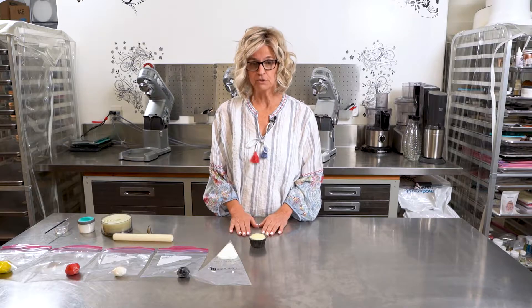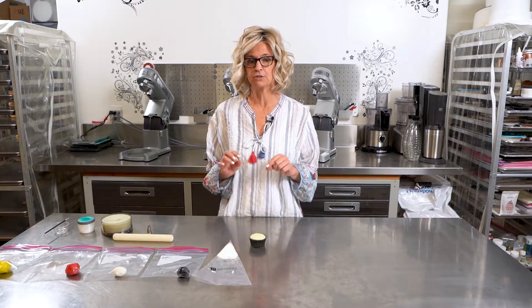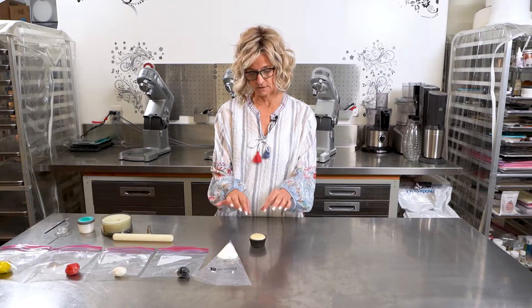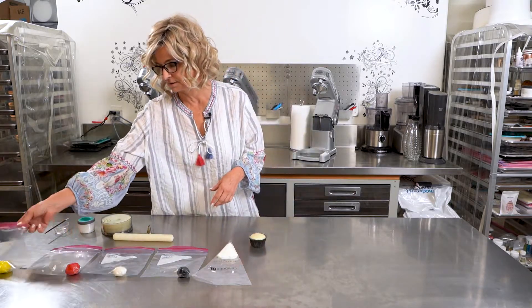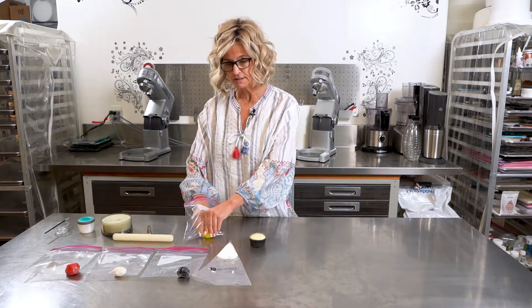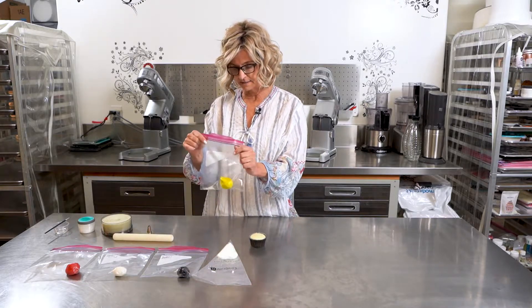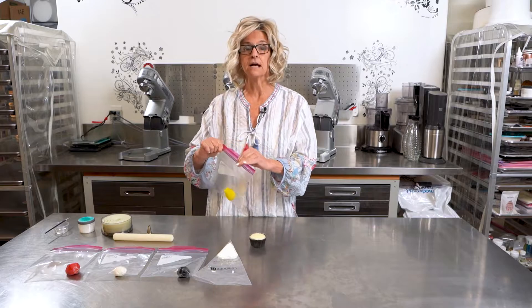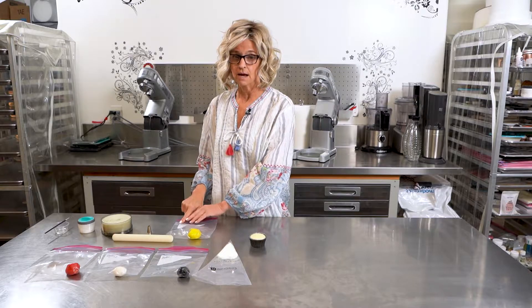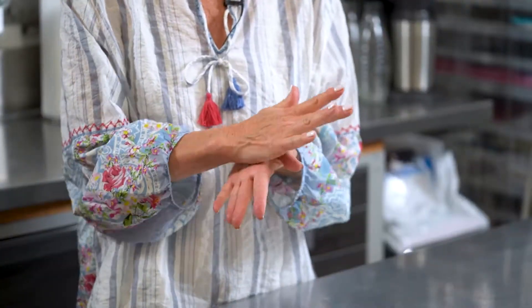The first thing we'll do is go ahead and form the little ears because they need a little bit of time to dry so that they are hardened as they sit on the cupcake. So we'll start with a little bit of yellow. I keep my fondant in Ziploc bags so that it doesn't dry out. It is satinized fondant, like I mentioned, and it's all pre-mixed so you don't have to worry about mixing these colors on your own. They come this way so it's really awesome and makes it super easy to work with.